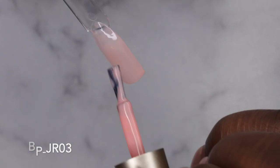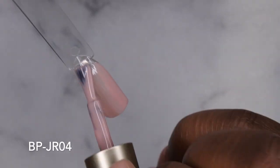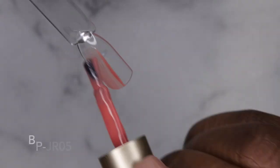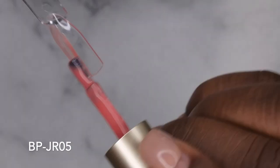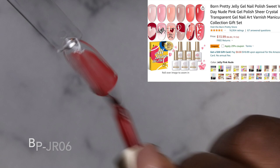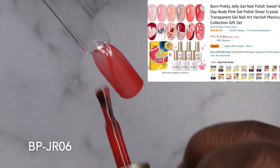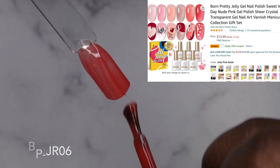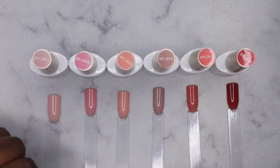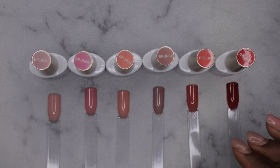Happy people, as I was swatching this collection I just fell in love with all of these jelly nudes. I love the versatility of jelly nudes because you really get to pick and choose the opacity that you want. I would highly recommend this collection — it's absolutely stunning. These gel polishes are only $13.99 on Amazon and they currently have a 29% off coupon which brings it down to $9.60. I'll leave the link in the description box — be sure to clip that coupon to take advantage of those savings.